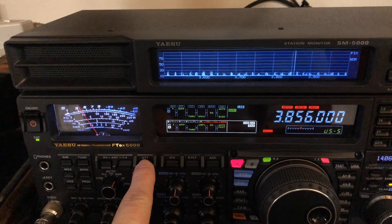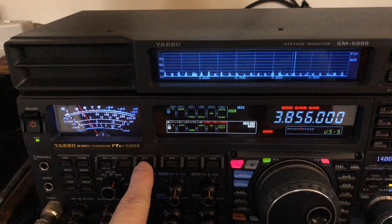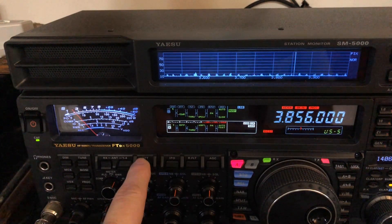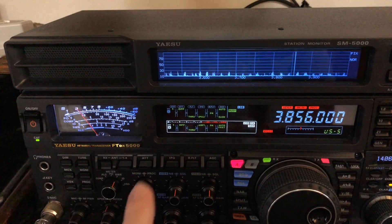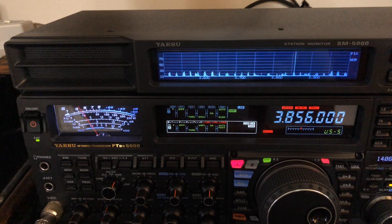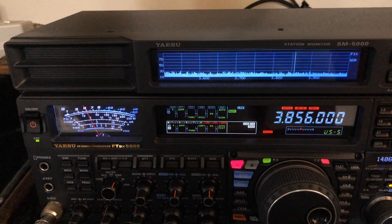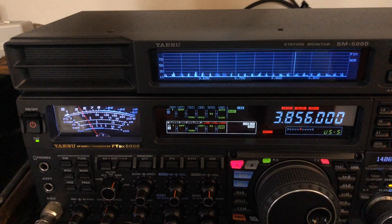As opposed to, for example — watch the display right here. Right now attenuation is off. There's negative 6, negative 12, negative 18. So some radios have multiple levels of attenuation, but some radios it's either on or off — there is no in between. Such is the case with the FT-891 and the IC7300.